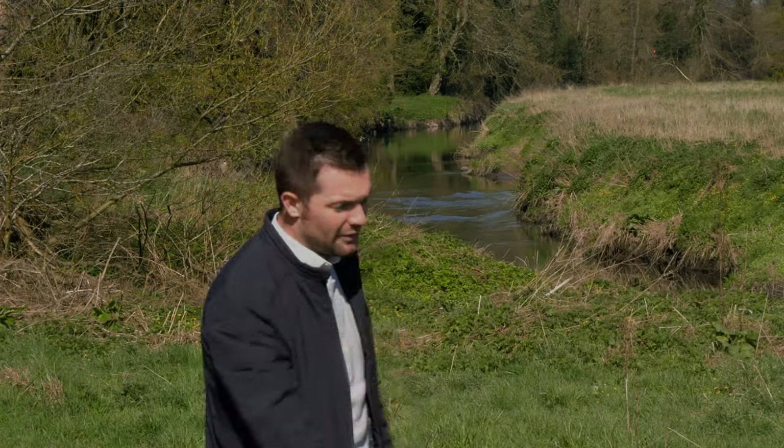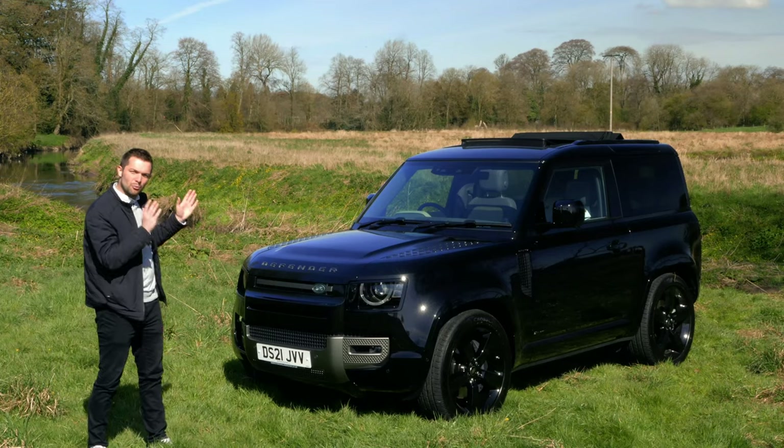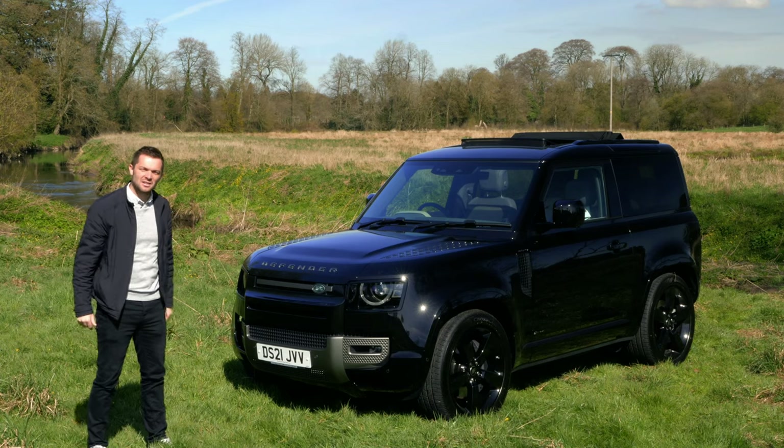It's been a very difficult winter for a great many of us, but now the sun is starting to shine, the temperatures are rising and it's time for us to get back out into nature and enjoy everything it's got to offer. But the question is, what car would you take to do that? What car would you take on your staycation? Well, I think I've found the perfect one. It's this — the brand new Land Rover Defender 90.